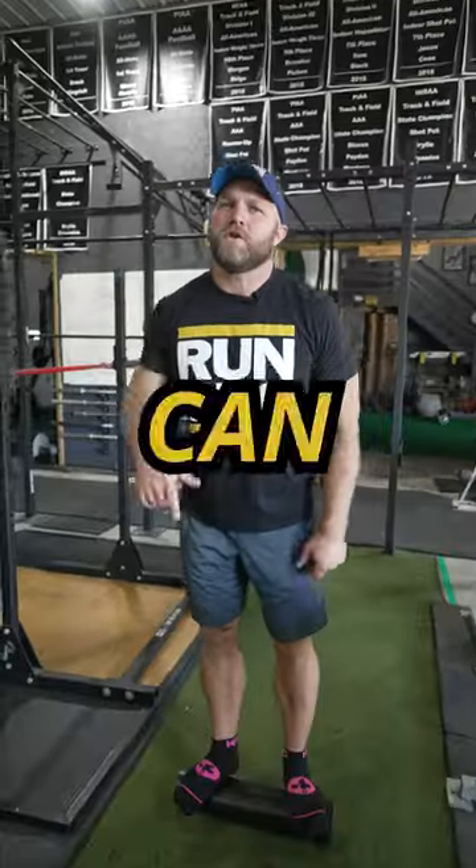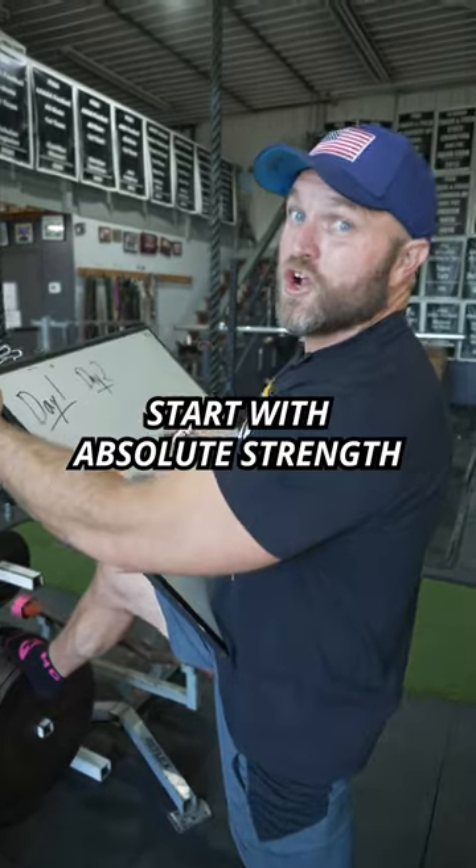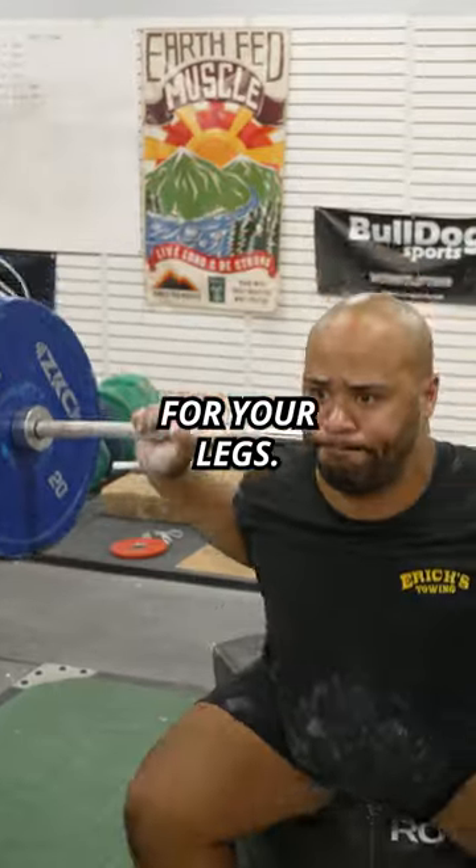Try this five-day split so that you can become a better athlete and more explosive. Day one, start with absolute strength for your legs.